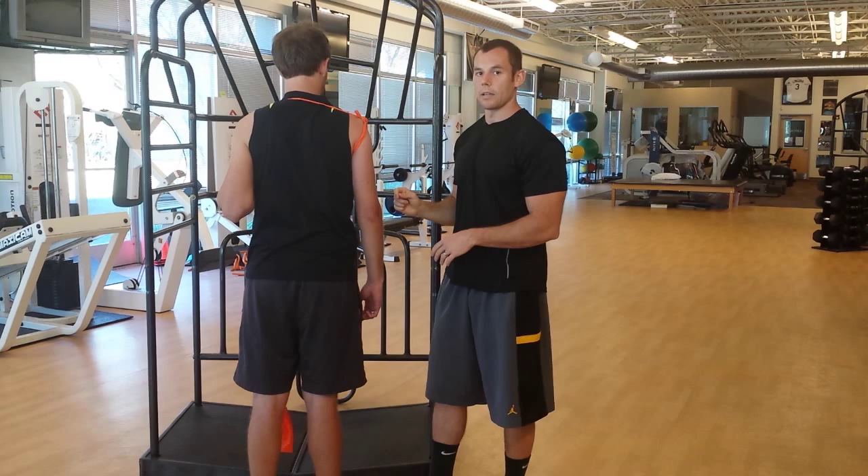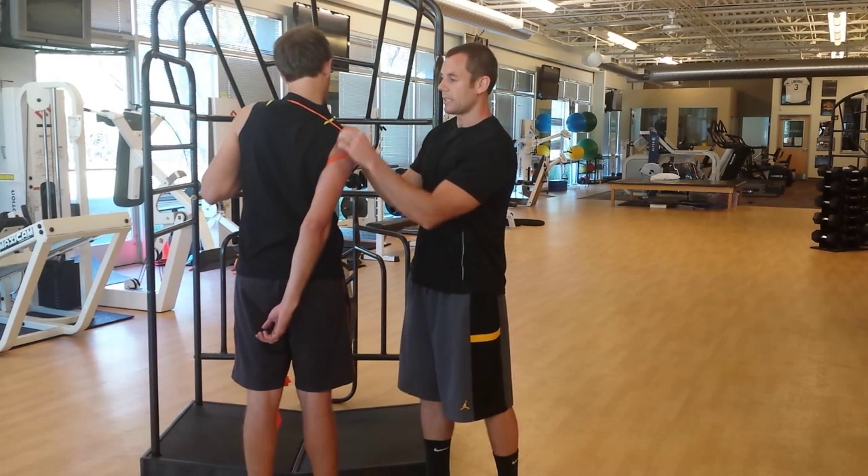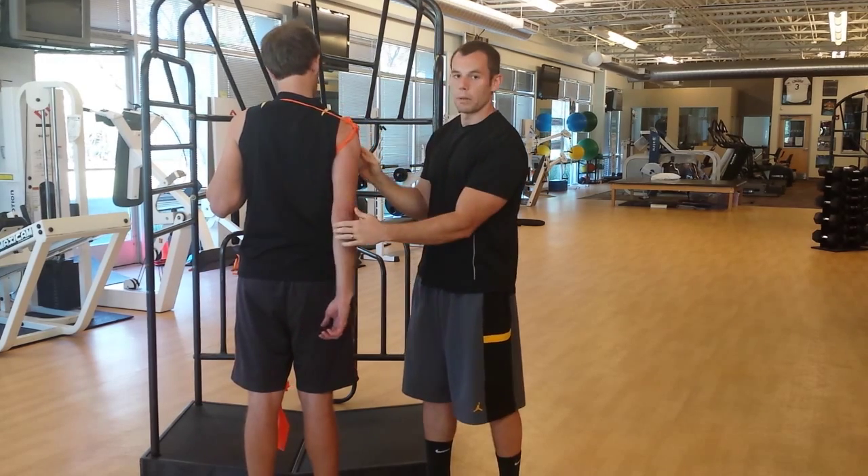Now let's talk about the frontal plane. How about adduction? Have Andrew come back here like that — the same exact thing. It's elongated, it's tight, I can barely pull it away. That's the frontal plane.